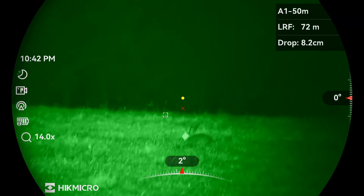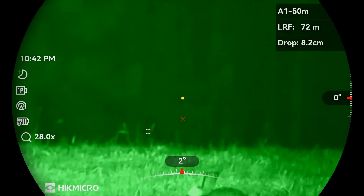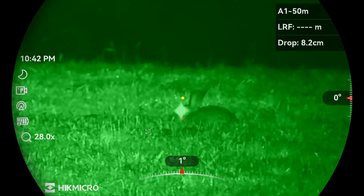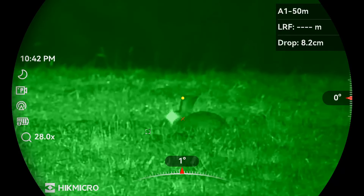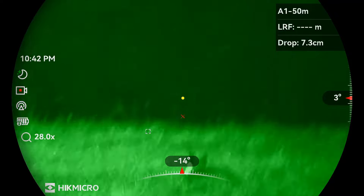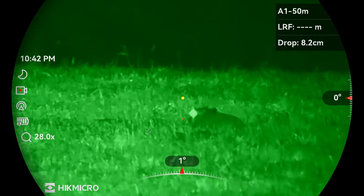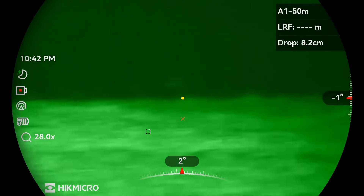This rabbit's out at 72 meters and you can see the ballistics calculator is saying it's an 8.2 centimeter drop from zero, and it seems to be right on the money. Though I did have to take a second shot on this one, so that could have been me.